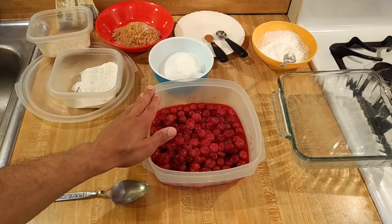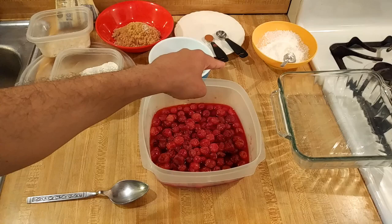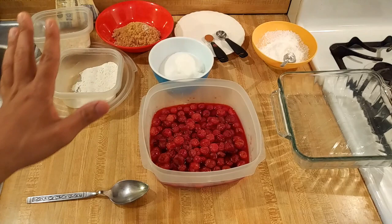To the cherries, I'm going to add three-quarters of a cup of sugar, which is 160 grams, six tablespoons or 50 grams of cornstarch, half a teaspoon of almond extract — which is in a lot of cherry pies and is really good, don't leave it out — and a quarter teaspoon of cinnamon.